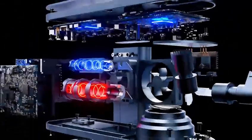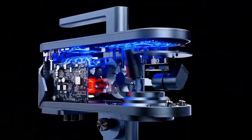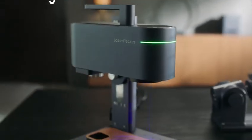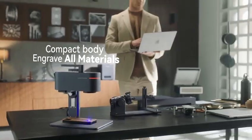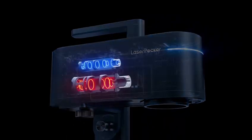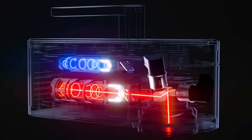LaserPecker Smart Dual Light Source Laser System creates a new generation of laser engravers, giving you a 10 watt 450nm laser and a 2 watt 1064nm laser in their most powerful laser engraver.